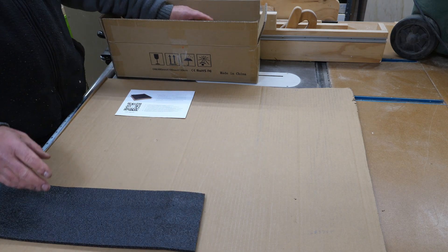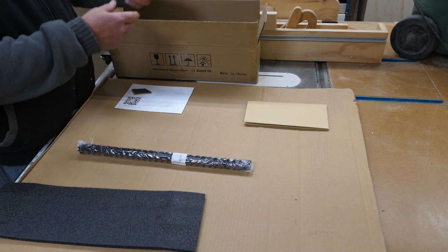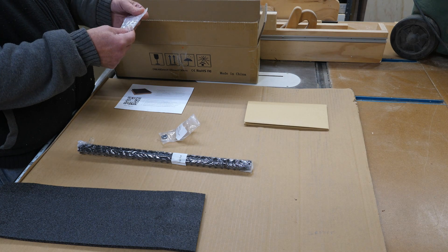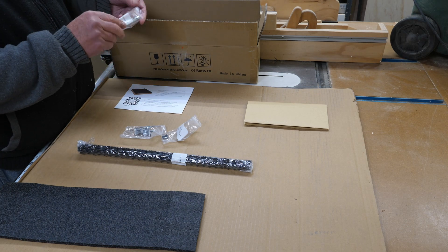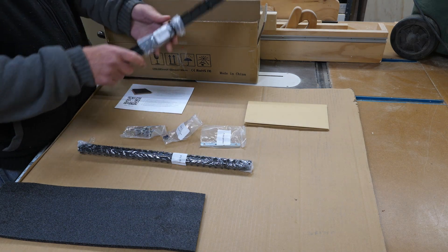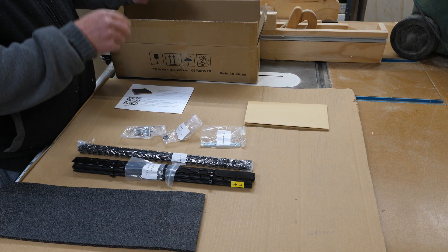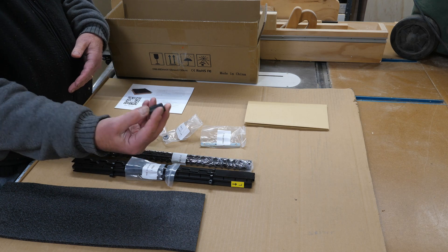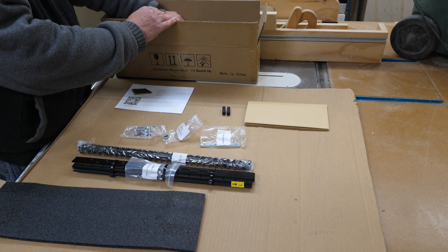Everything's packed in and marked. Got steps three and four here, some step five hardware — Allen wrench, wing nuts and bolts, and a frame connector. We have step one. You want to look carefully in the carton so you don't miss anything because the packaging is black and so are these. These are the little rubber feet, in a little foam compartment that could be very easily missed.